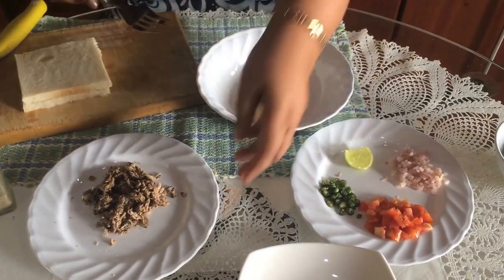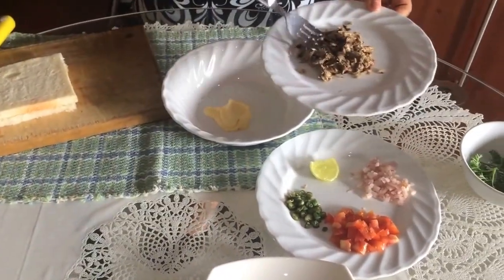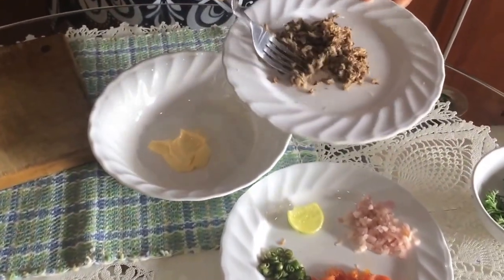Now we are making a butter. So we put the butter and we're making a sandwich.